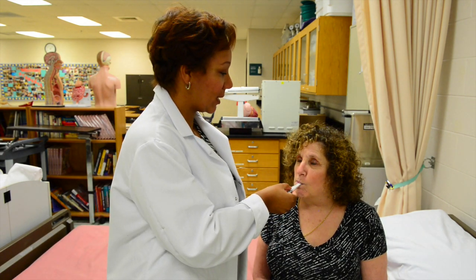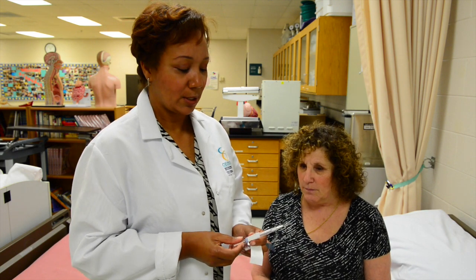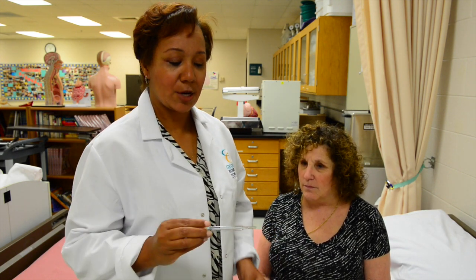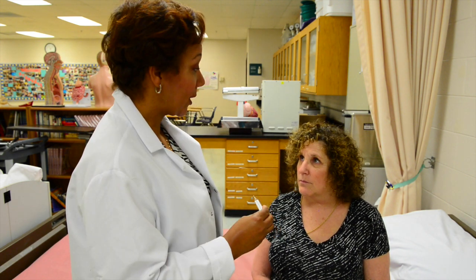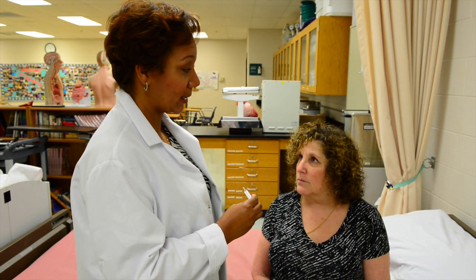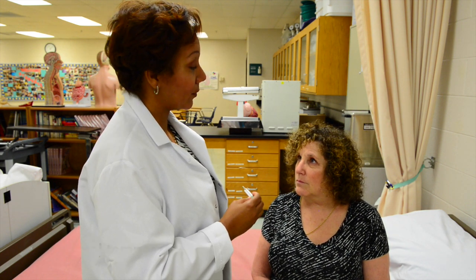After three to five minutes, you remove the thermometer from the patient, remove the sheath, and you will read the temperature. Ms. Katzewicz, your temperature is 102.6, which appears to be abnormal. We're going to run further tests.